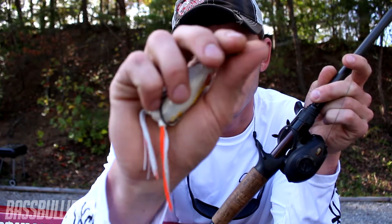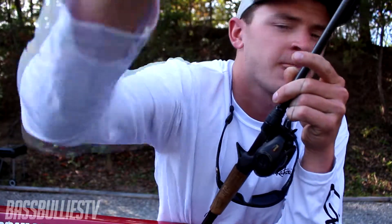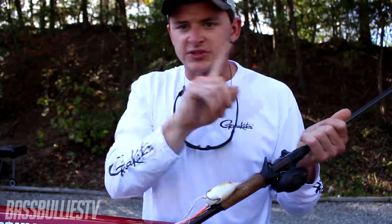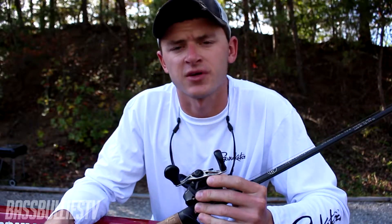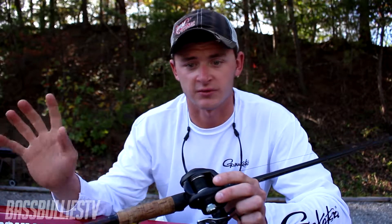I'm throwing a Spro frog on a loop knot — I know you guys probably cannot see that. If you guys want to know how to put rattles in it, click the link somewhere up in the top right of the screen. It'll take you to a video I made for frogging tips — tips to get a better hookup ratio, more bites, and catch bigger fish.